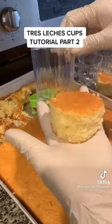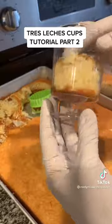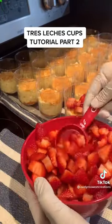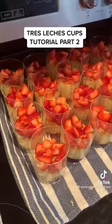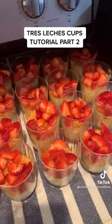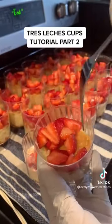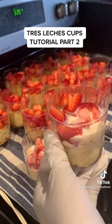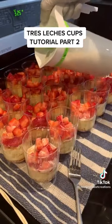I'm going to go ahead and cut out my circles — try not to smush the cake too much. I feel a good ratio is about half the cup being filled with cake. I'm going to go ahead and fill them with my chopped strawberries. I usually do this beforehand, but I poke holes in the cake and then I put about an ounce and a half of that tres leches mixture in.